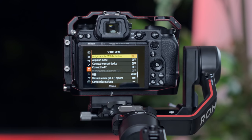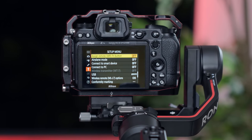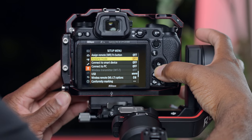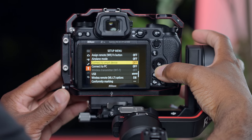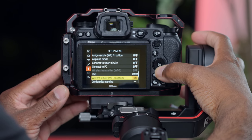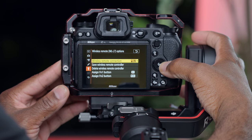I have my Nikon Z7II connected to my DJI RS3. I'm going to show you how to connect it via Bluetooth. You're going to bypass the section that says 'Connect to Smart Device' — that's only for SnapBridge. We are actually going to go down to wireless remote ML-L7 options. Inside there, you'll see wireless remote connection.